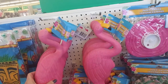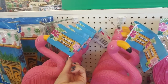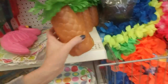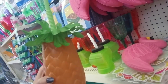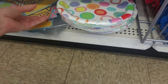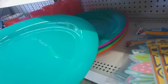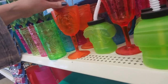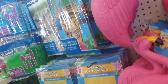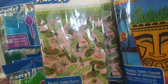They have party straws, umbrellas, little stirrers, shot glasses in all kinds of colors — purple, green, pink, blue. Welcome to paradise! I love the flamingos — you can stick them in your yard. They come with metal sticks that go down in the ground. There's also a cute little cup that looks like a pineapple, and some more plates, paper cutouts, and big plastic trays.